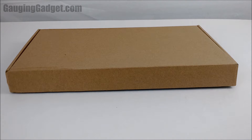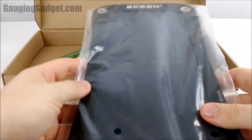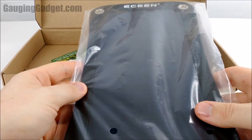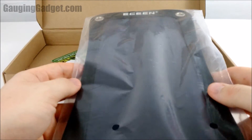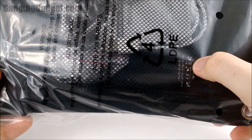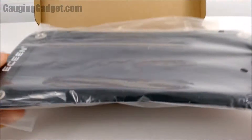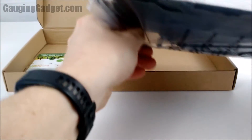Hey guys, welcome to another Gauge and Gadgets tutorial video. In this video we have something a little bit different — we have the eScene solar panel. This is a 7 watt solar panel meant for charging cell phones and things like that. It comes with a 2,000 milliamp battery that it'll charge, and it'll also charge your cell phone directly or any other battery you have. Let's go ahead and get it out of the plastic.